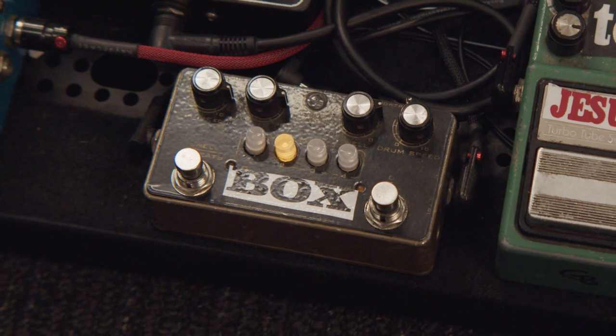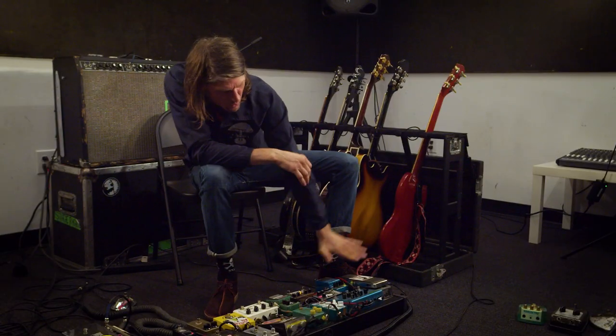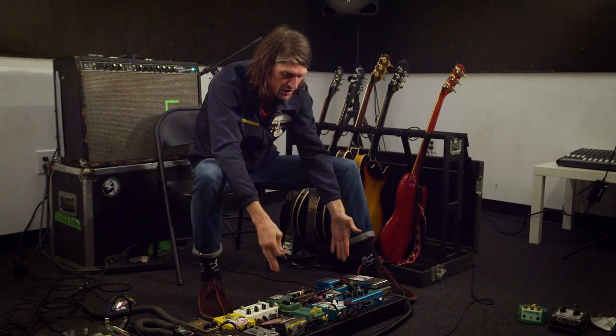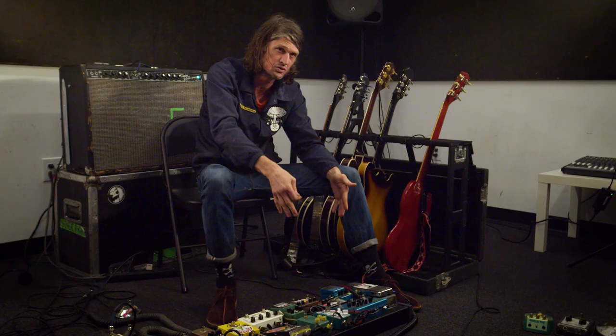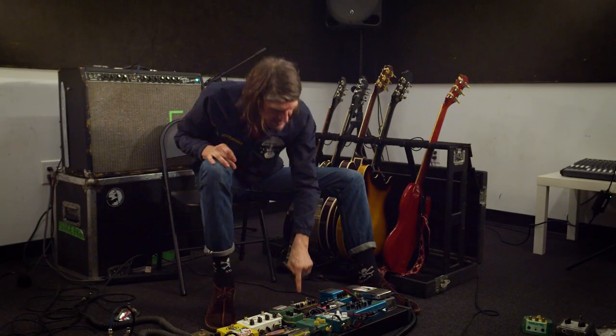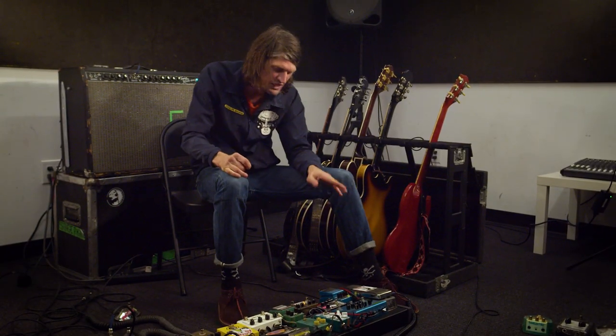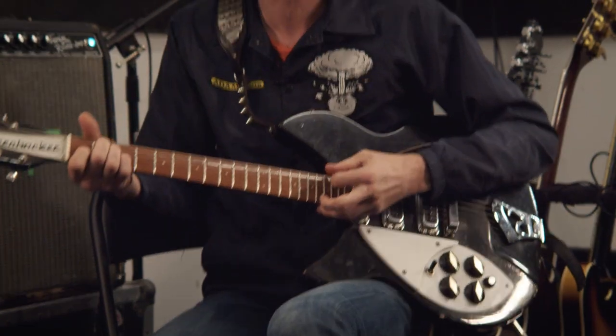I love the Echorec, and this is the smallest Echorec reproduction — I needed it to fit all the pedals on the board. I have another Echorec called an Echo Sex T7E2 that is the closest I have to a real Echorec, but it takes up way too much real estate. This one sounds pretty much just like it and it's so much smaller, so that's why I have it on there.